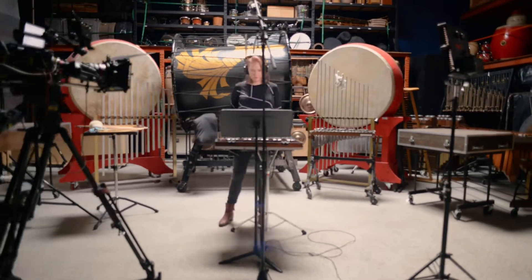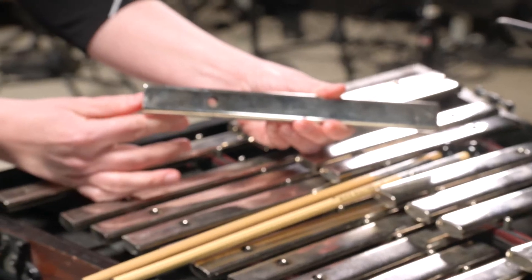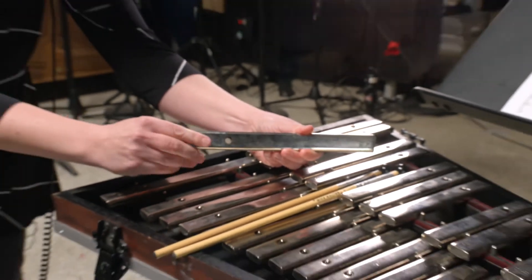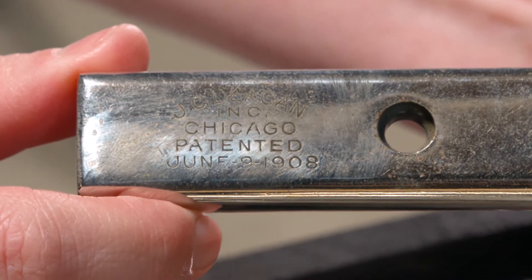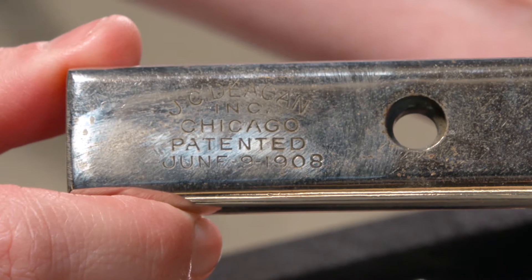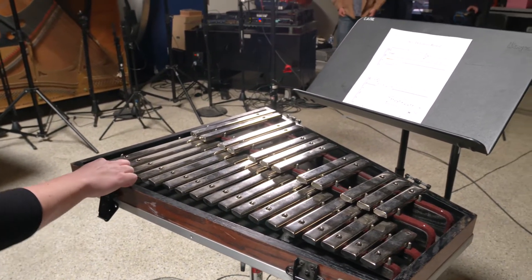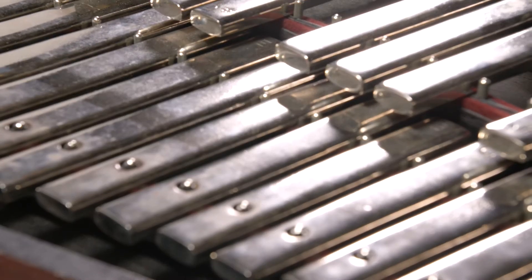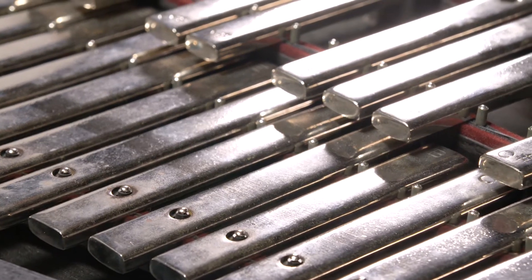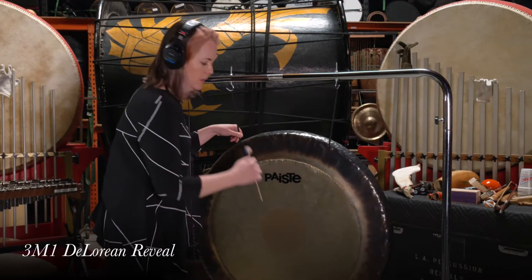Abby explains why this particular glockenspiel is so sought after: this is an antique glockenspiel, Deegan Ramtops, stamped 1908. These are pretty sought after, especially in the orchestral scene, for their timbre. They're really sparkly and bright, and the bars are really thick, so it just has a really special quality that really cuts but brings a beautiful timbre. Here is what it all sounds like together.